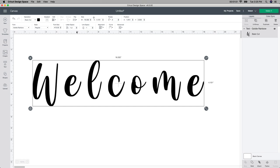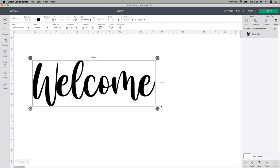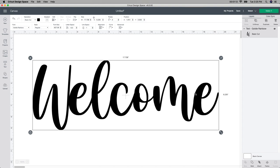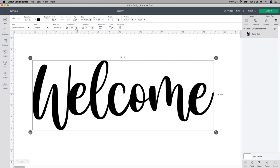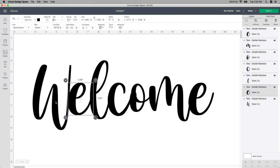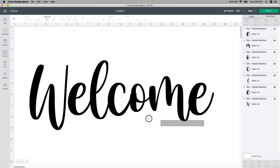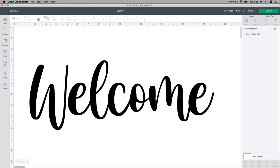The next part I want to do is get these letters a little bit closer together. I already have it selected, so I'm going to go to the letter spacing up here and click the down arrow until I get it where I want it. I'm making sure they're overlapping enough. I want to make the W a little bit farther away, so I'm going to go up to the Ungroup button — that will individually cut out each piece separately — and use my arrow to move it just a couple of times. Then I'm going to grab it all and push the Weld button. I use Weld instead of Attach because if you Attach it, all the little pieces would cut out and your Cricut machine would leave cut marks where you put them together.